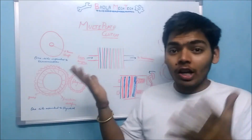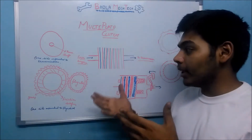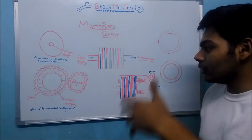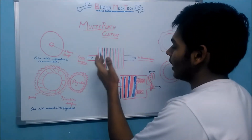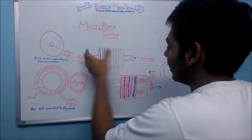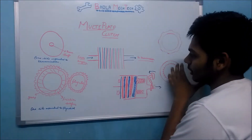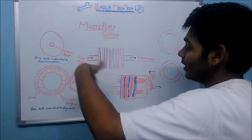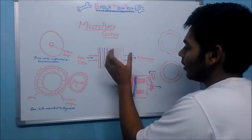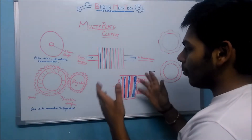Today we are going to discuss the Multi-Plate Clutch. Coming to the construction, there are many clutch plates denoted by these lines. From one side this clutch plate assembly is connected to the engine, and on the other side to the transmission. When the crankshaft rotates, this shaft rotates and due to the friction between these plates, power is transmitted to the transmission shaft.